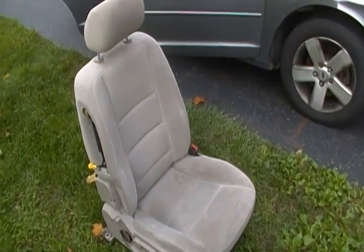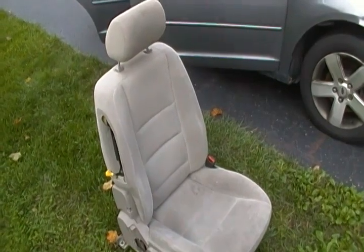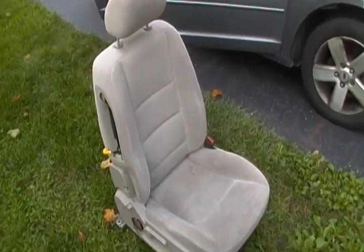Today, just a real quick little look at pulling out the seats and the carpet underneath, and the mess that ensues.